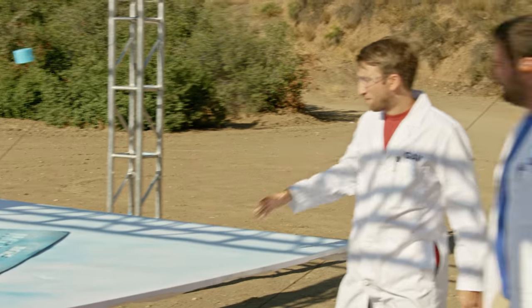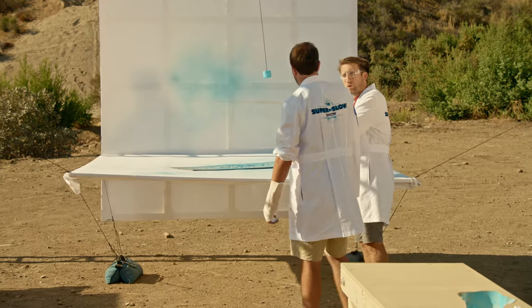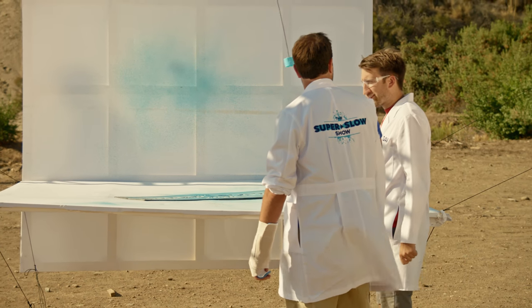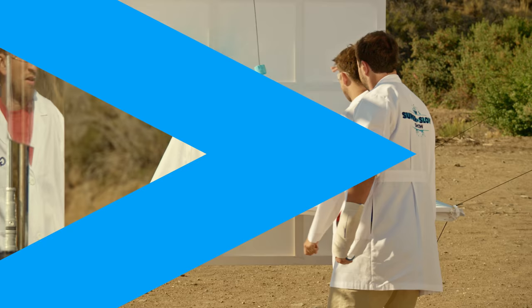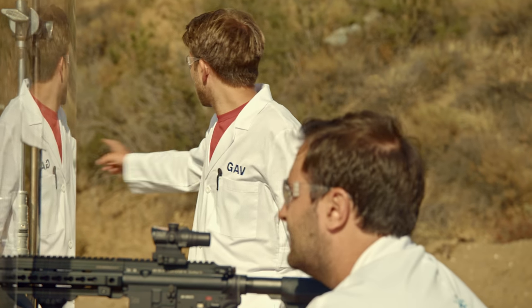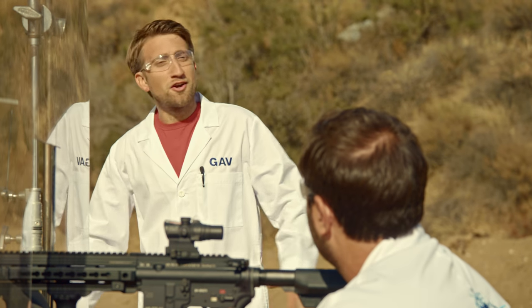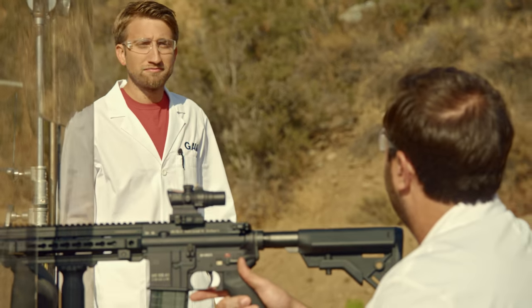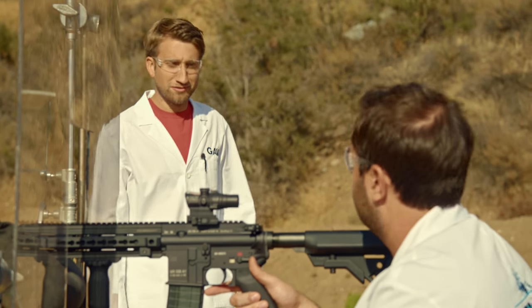I feel like now the spray paint is obviously going to be taken by the wind. I think we should escalate to just thick paint pots. You want to gauze some thick paint on it? Let's absolutely gauze it. Okay, next up we've got four paint cans. That spray paint can landed all the way over there, so there's literally no reason for me to be stood here. We've got a barrier now and I'm just going to shoot off.